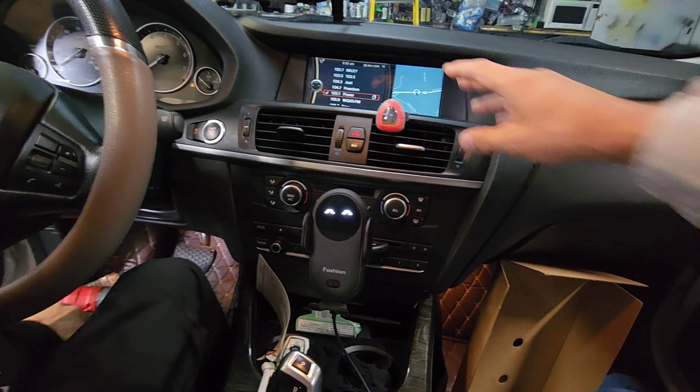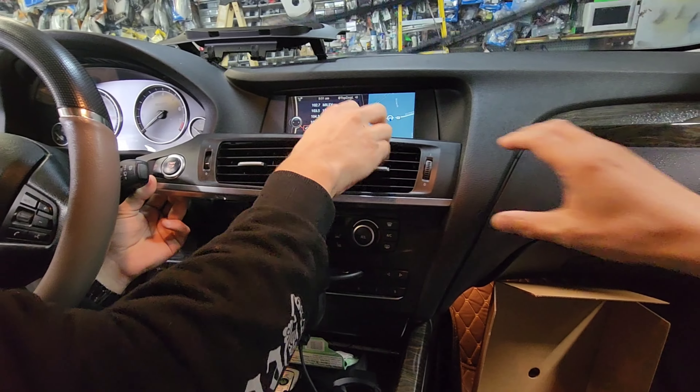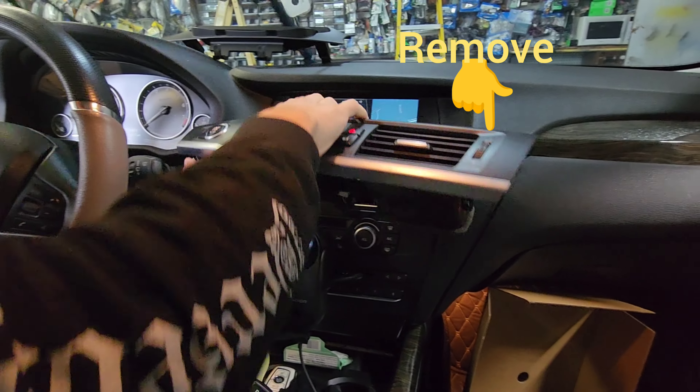2011 X3 — we're going to change out the display with a new Android Auto unit. This air vent pries off, no screws.